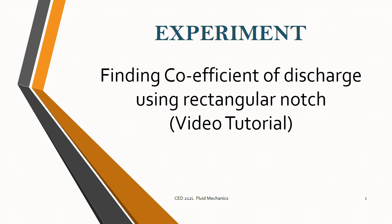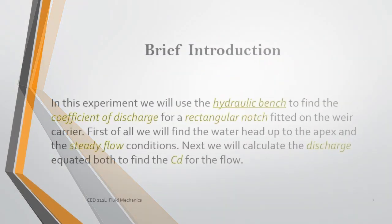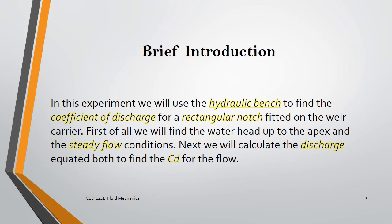In this experiment we are going to be finding the coefficient of discharge using a rectangular notch. Basically we are going to be using the hydraulic bench to find the coefficient of discharge for a rectangular notch, which is to be fitted on a weir carrier. First we will fill the water head up to the apex under steady flow conditions, then find the head available, then find the head when there are steady flow conditions beyond the apex, and from that find the discharge and coefficient of discharge.